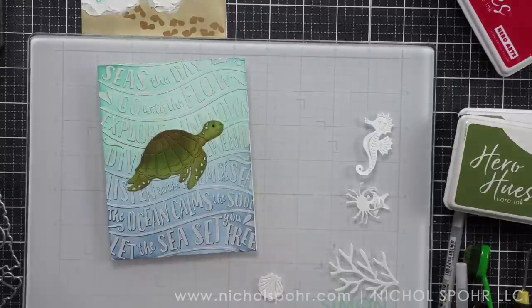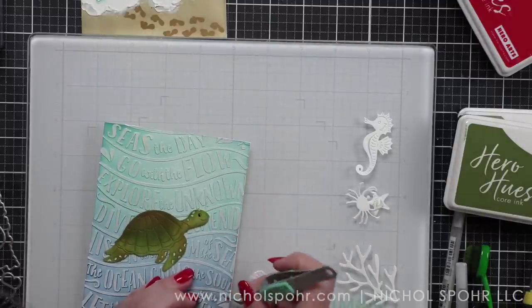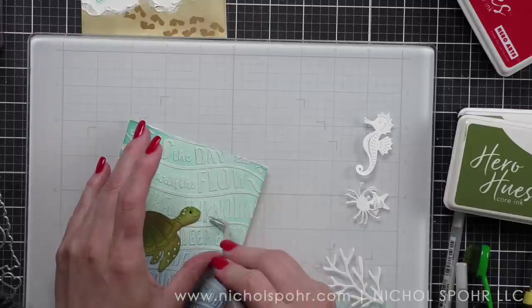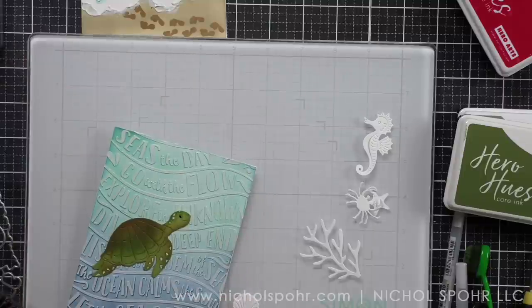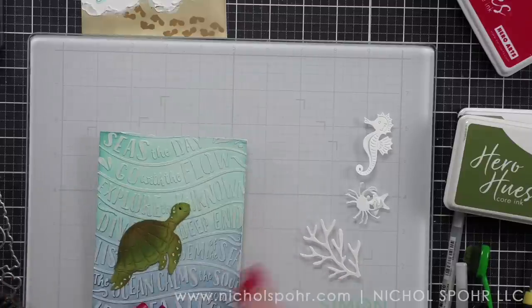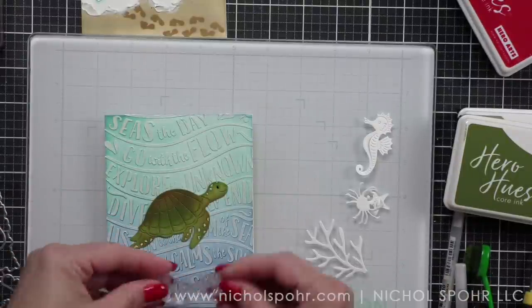Just adding my little white spots, kind of really following the detail of the die. Then we're going to pop up our turtle with foam adhesive right in the center of our background. I attach the background to my card base. And see that little string — that's a hair that got caught in my paste. I am using some tweezers and pulling this out. I was able to get it removed, but I was so irritated. I left this in so I can show you the things that go wrong — with edited videos it often looks like everything comes off seamlessly without a hitch, and that is not the case 99% of the time.